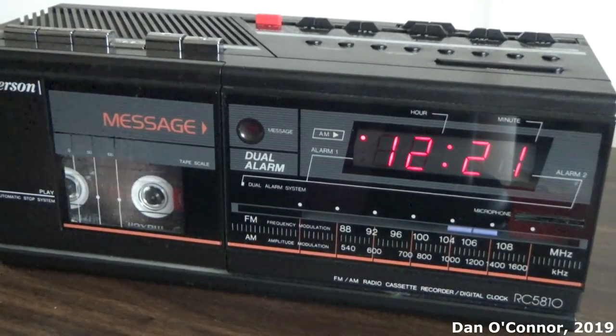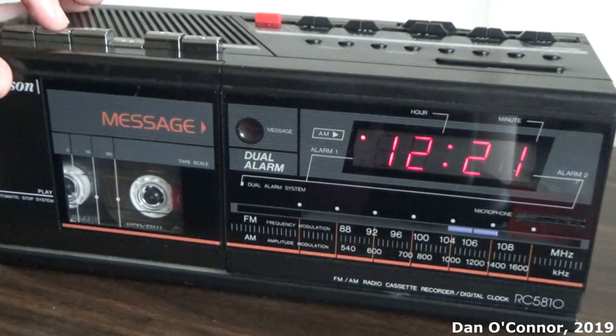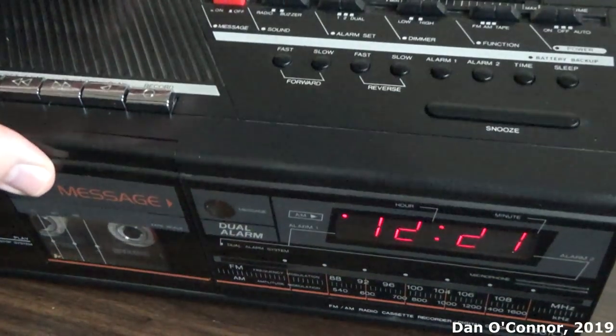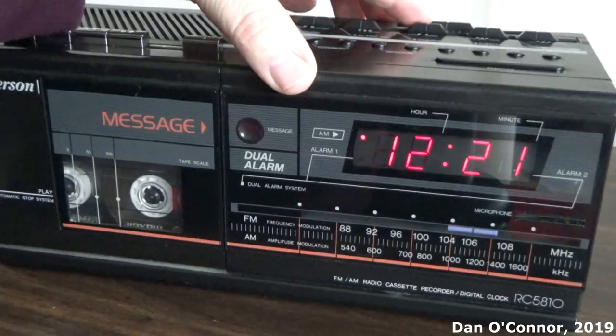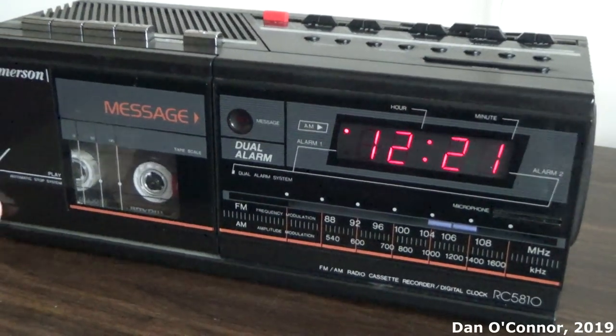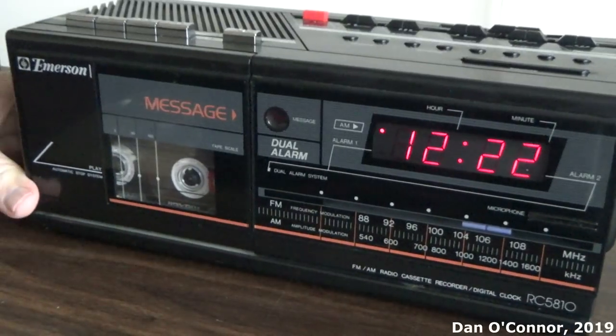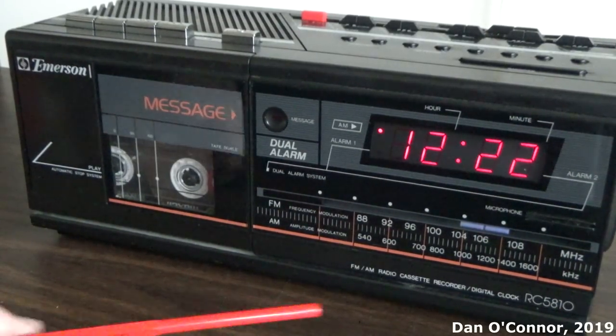Rewind. Watch, another rant came out — I won't re-record it like that. Okay, how are we doing here? I'm testing the condenser microphone and recording, voice recording capabilities of the Emerson RC-5810, a recent estate sale purchase.